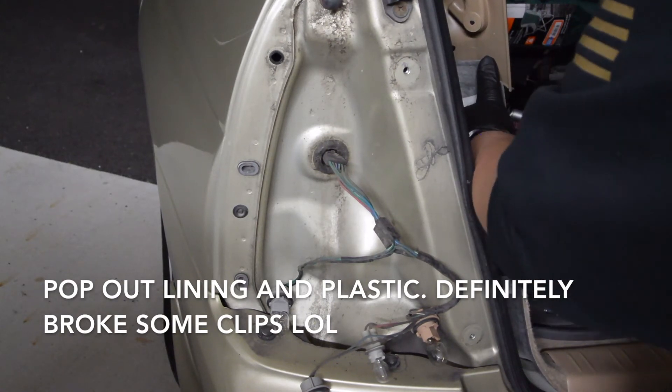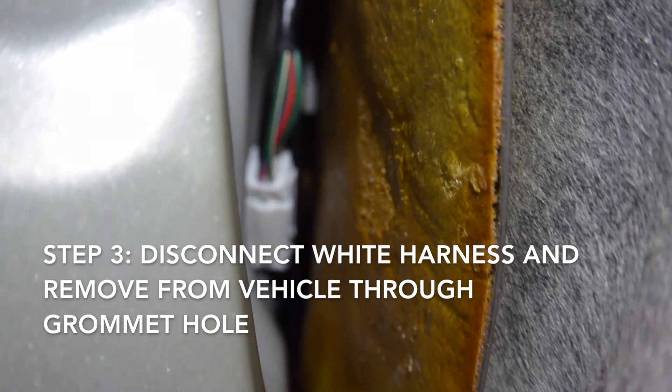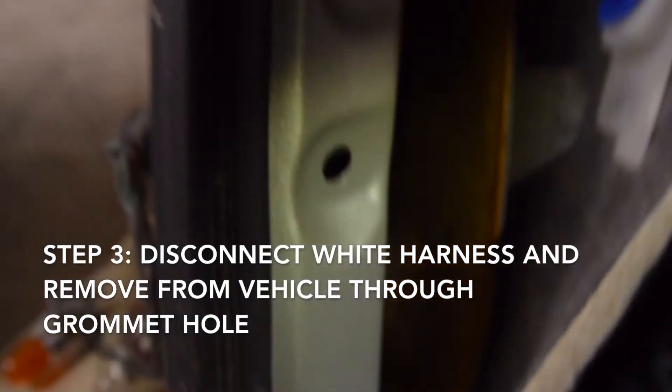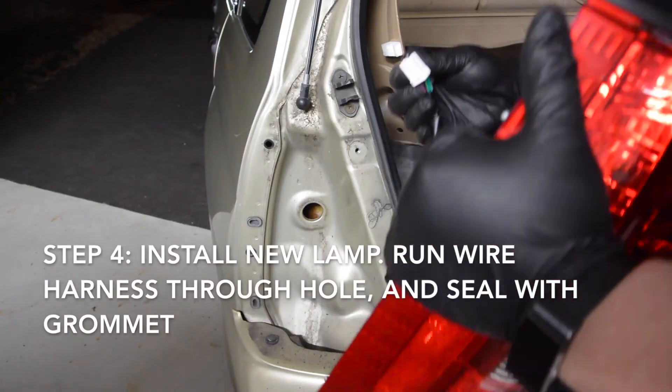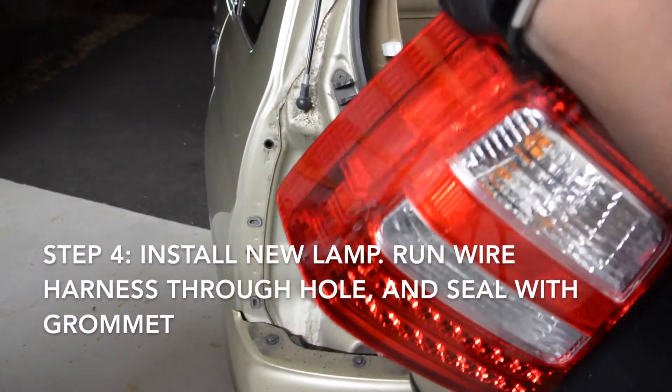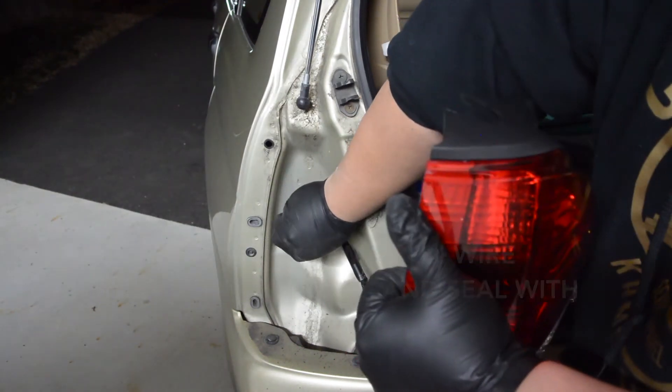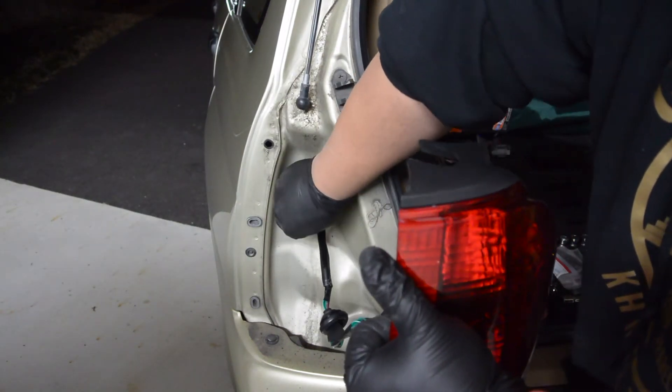Free it just enough so you can see the connector on the inside — the white connector there. Disconnect that, and once you disconnect it, go ahead and pry it out of that rubber grommet hole. Now we're going to install the new one in place — it has a grommet already attached to it. Fish the lines through.